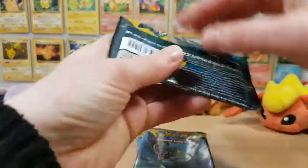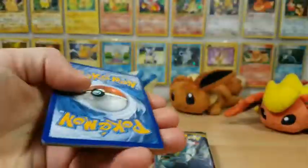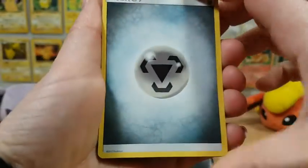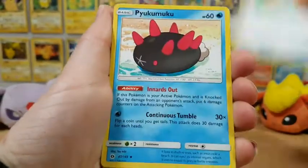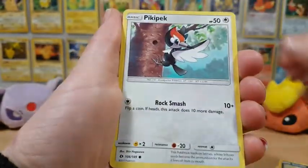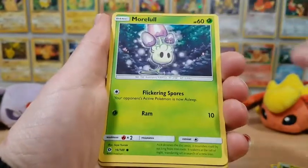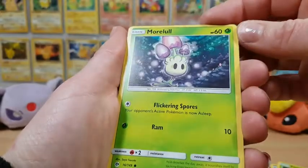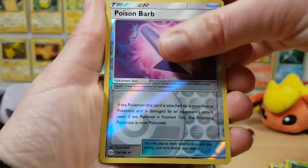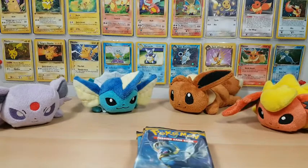So far one holo we've pulled, and we're on to pack number three with Decidueye on it. Let's dig in. Metal Energy, a Rotom Dex, a Pyukumuku — I think is how you pronounce it — Great Ball, a Sandile, a Pikipek, Spearow, a Fomantis, Morelull. These are really, really off-cut — oh my goodness, take a look at that border on the bottom. A Poison Barb is our reverse holo and our rare is a Butterfree. So that's two non-holo rares out of this.